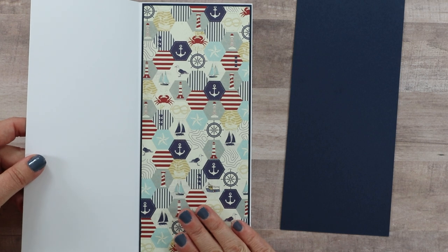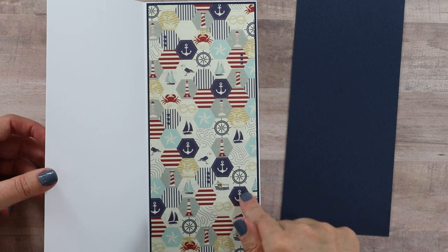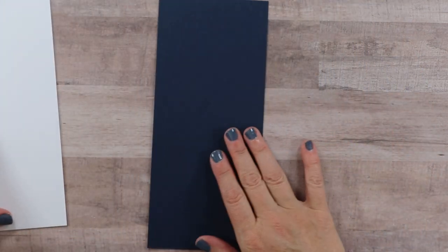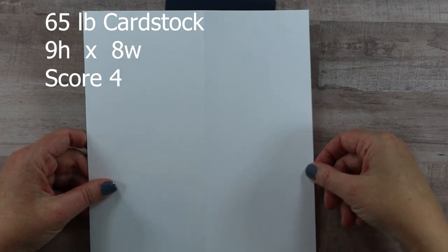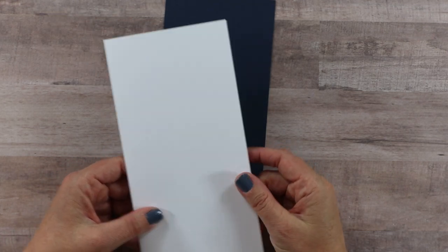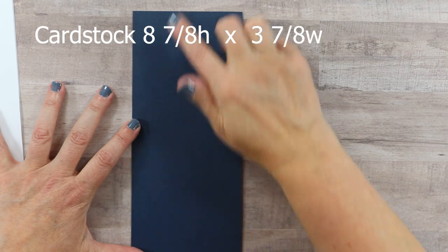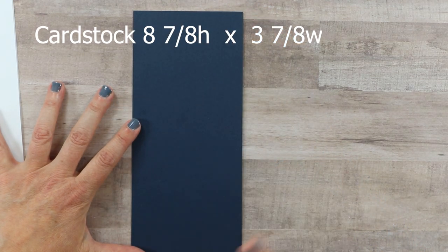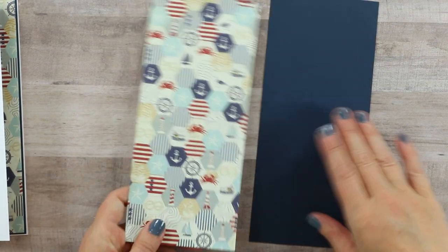I'm going to work with a standard slimline profile — for me that's four by nine — and I did make my card base already. It has the pattern paper on the inside; I like it to be finished off and I like the extra bulk those additional layers add. I'm working with a pretty navy cardstock, which is quite thick. The card base is a piece of 65-pound card stock, nine inches high by eight inches wide, scored at four. For the card stock layer, it's going to be eight and seven-eighths inches high by three and seven-eighths inches wide to give a nice border.